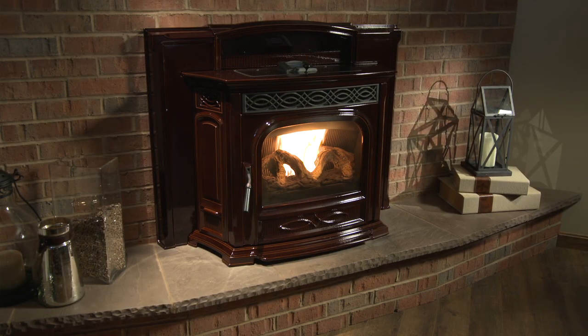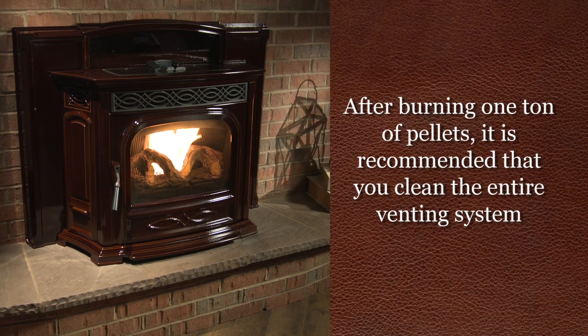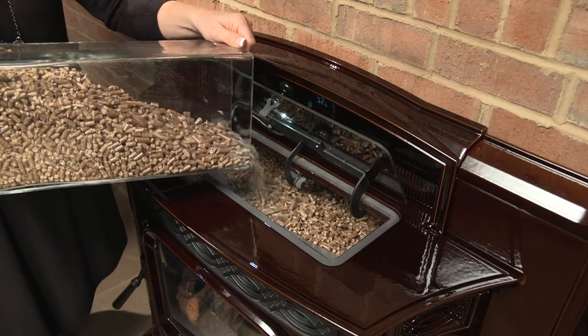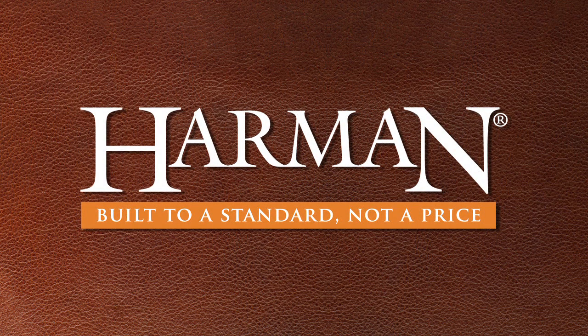Generally, after burning every ton of pellets, we recommend that you clean the entire venting system. Your findings will help you judge whether this needs to be done after every ton or more or less frequently. The frequency of cleaning depends largely on the quality of the pellets. For your convenience, your local Harman dealer offers these professional maintenance services.